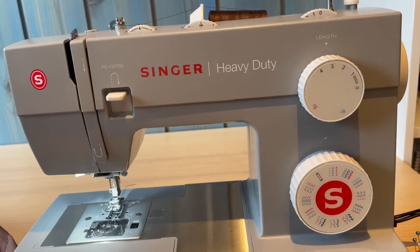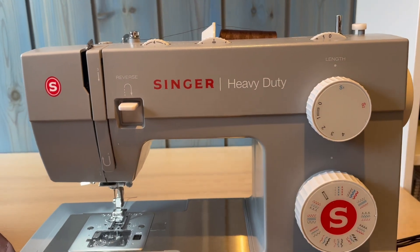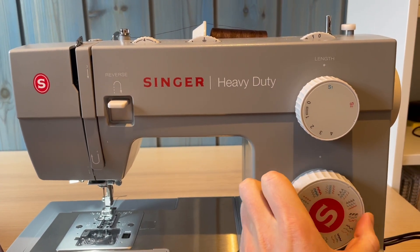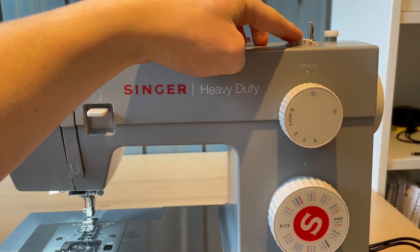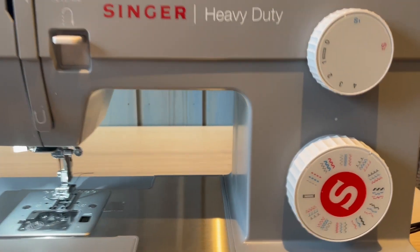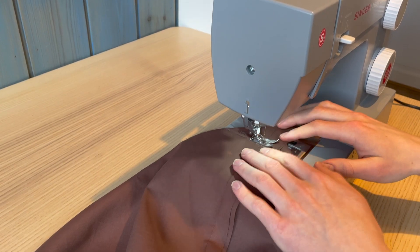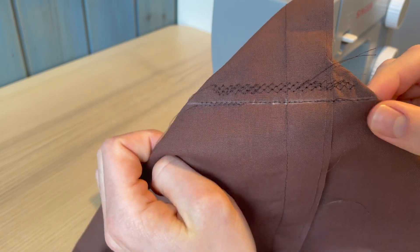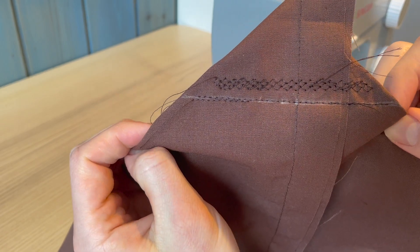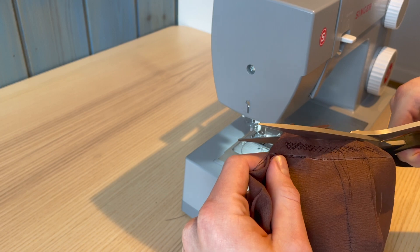Now we're going to sew on the outside of our stitch so the bag doesn't fall apart. I'm using a honeycomb stitch for this because I think it's pretty, but you can also use just a normal zigzag stitch. You want to sew that pattern around the whole bag and also cut off the excess fabric so it looks neat.